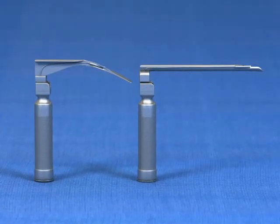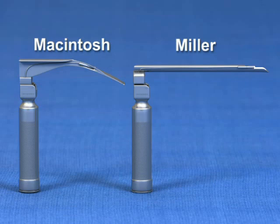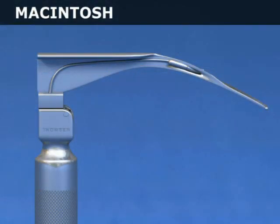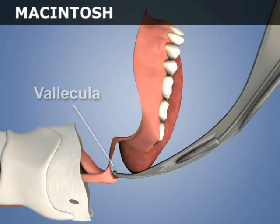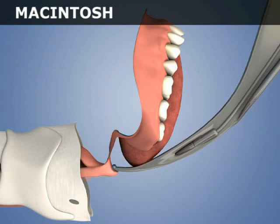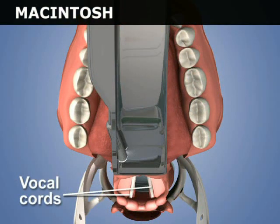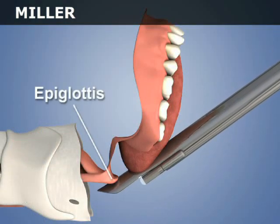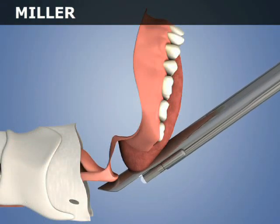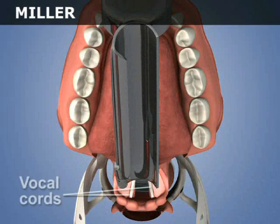The two main types of laryngoscope blades are the Macintosh and Miller blades. The Macintosh blade is curved and designed to have its tip placed into the vallecula. Application of gentle forward and upward pressure indirectly elevates the epiglottis and exposes the vocal cords. The Miller blade is straight and is designed to have its tip placed inferior to the epiglottis. Application of upward pressure directly lifts the epiglottis anteriorly, revealing the vocal cords.